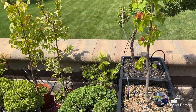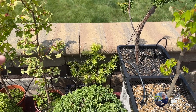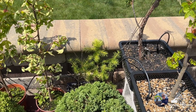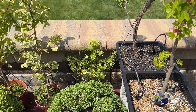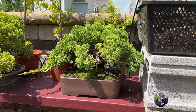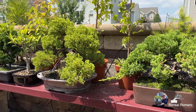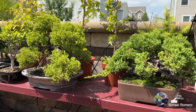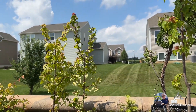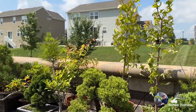Ahí tengo unos alerces japoneses atrás. También son unos pequeñitos — apenas este año los conseguí, tienen un año y van muy bien. Tenemos aquí a mis junipers mayores, Procumbens. Sí, han salido en mis videos junto con estos maples tridentes. Y ahí tengo otro, el copa.